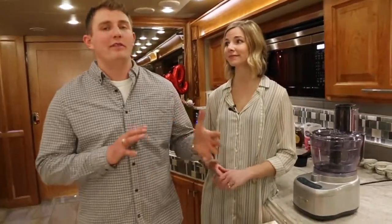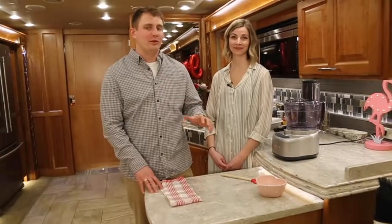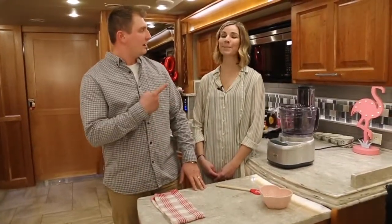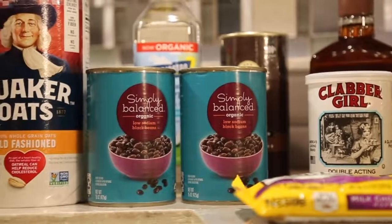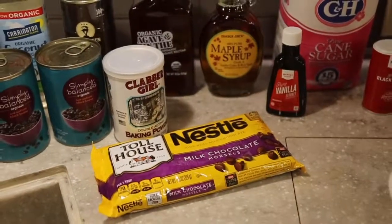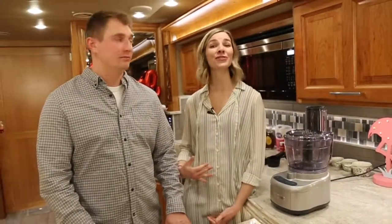With that said, today we have a fun twist on brownies. Instead of the traditional flour-based brownies, we're going to mix it up with a secret ingredient: black beans. Black beans give it an extra fiber component, which is something good you want to incorporate into your healthy diet. It's great for your heart, your digestive tract, and many other things — good for the soul.